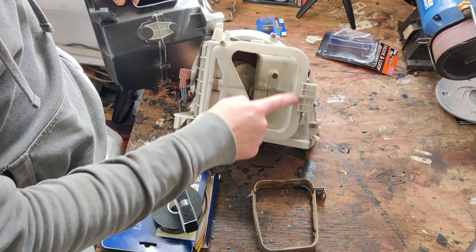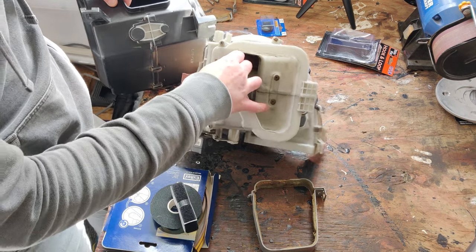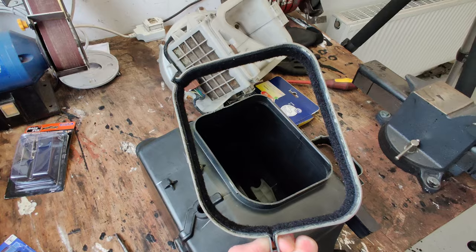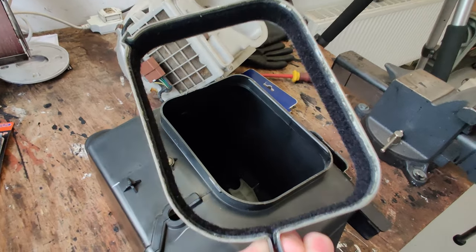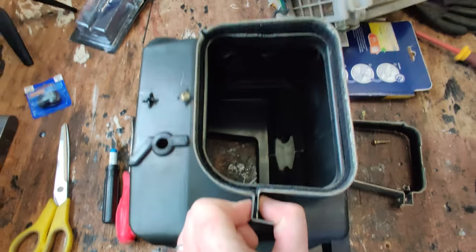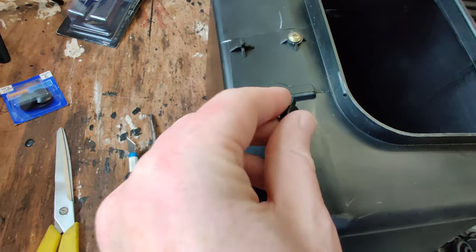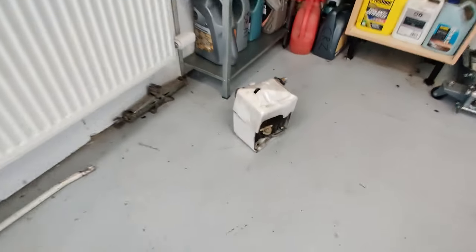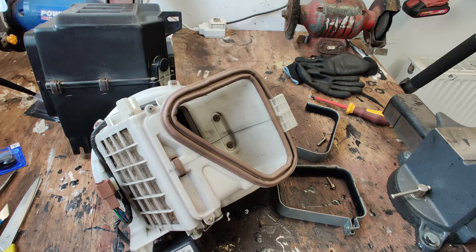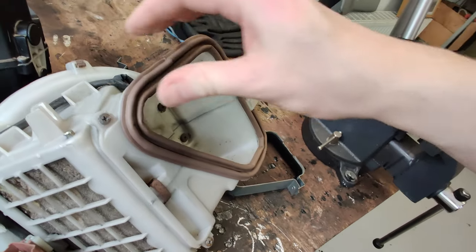I'll have to do the same along the top of the blower motor — it had the same type of foam which totally disintegrated, so I've removed it all and need to put something back. The new gasket is now done and in place — should work well. There's one last hole here where I need to fit a grommet for a little sensor that pokes out the side of the aircon box. The foam-style tape seemed to work better for that, giving it a bit more volume.